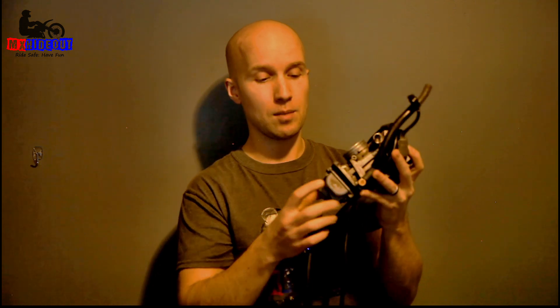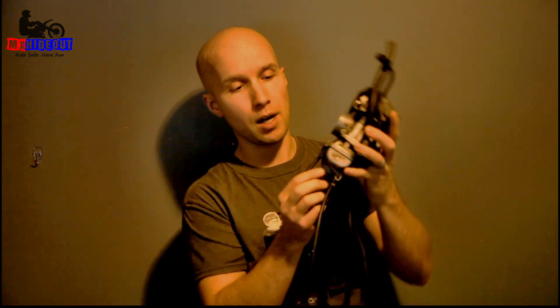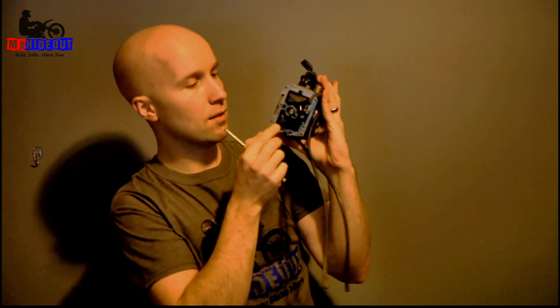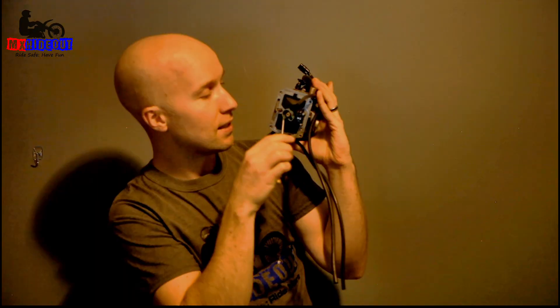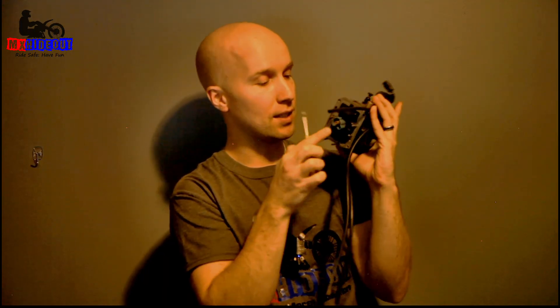Where's the pilot jet located? On every dirt bike carb it's going to be inside the float bowl. Here's the top of the carb, and on this Keihin FCR you've got four screws — five including the idle screw. Pull the screws off and the float bowl comes off. The pilot jet is harder to see but it's the one just next to the main jet. The main jet is usually the one in the middle, sticking out the furthest.